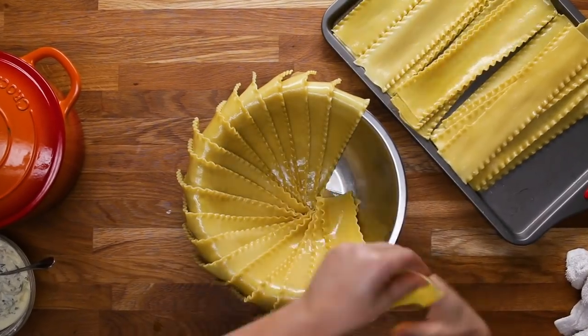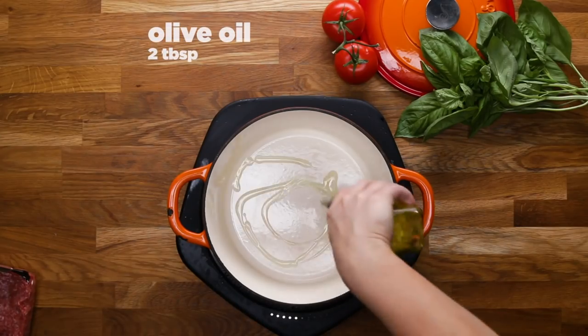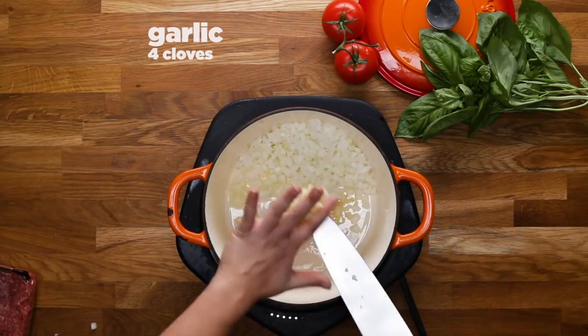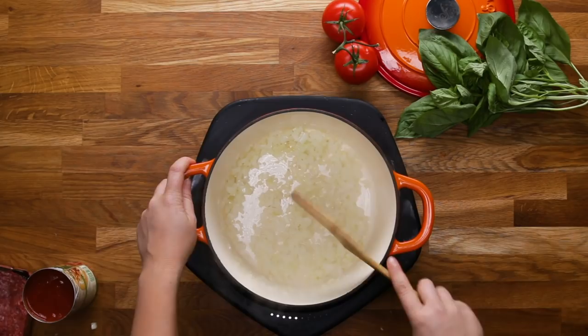Hi, I'm Alex, and this is my lasagna dome recipe. Lasagna is one of my all-time favorite foods to make and to eat. I've actually made a few different kinds of lasagna videos, and this is one of the crazier ones.